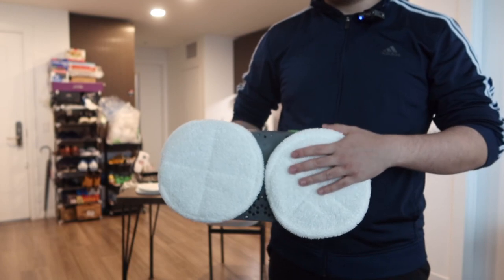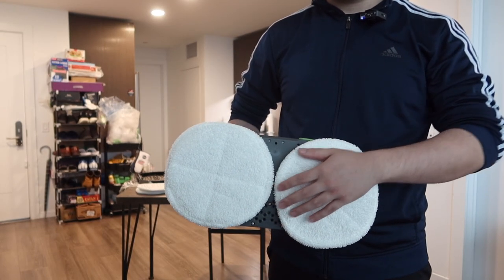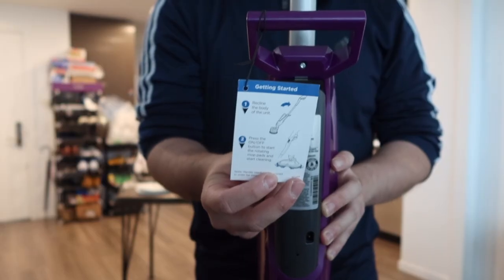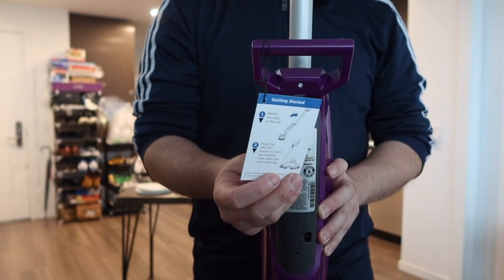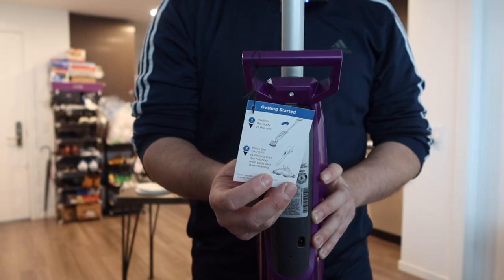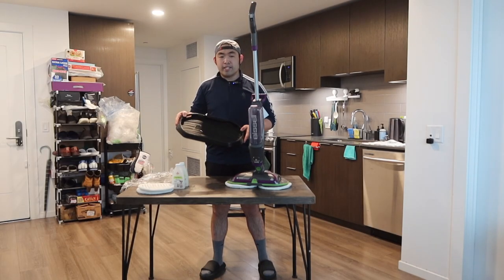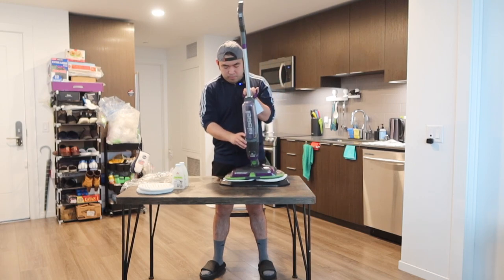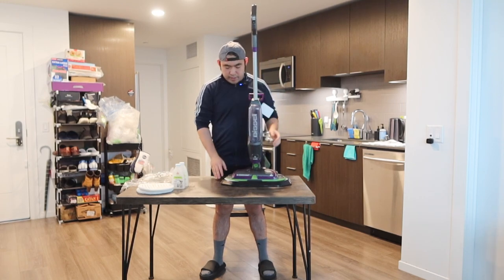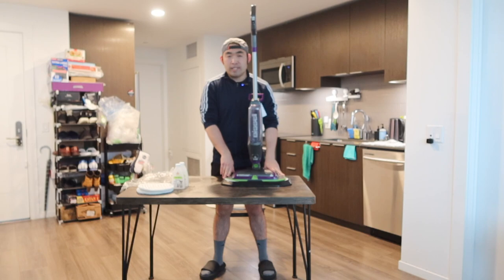These pads are machine washable, so once you guys are done using it, you can just throw them in the machine to wash. In the back, I have a piece of paper to show you guys how to use it. When you turn it on, you do want to recline it first, otherwise it will not work. For the included accessory, you just put it in the bottom so your pad is always clean when you use it, or you can put it on to let it dry by itself as well.